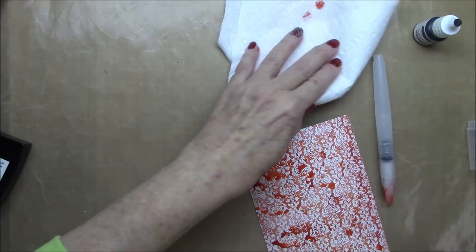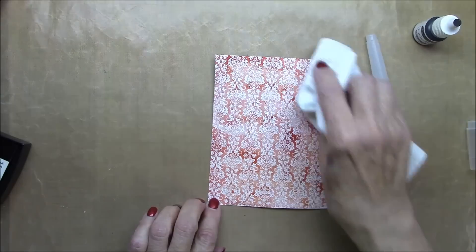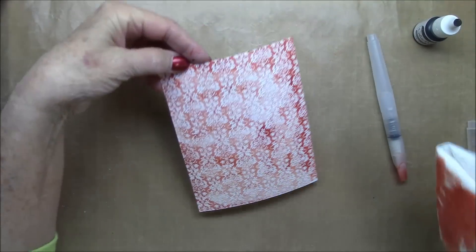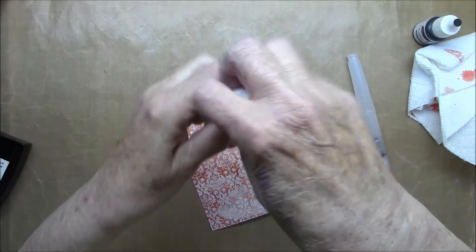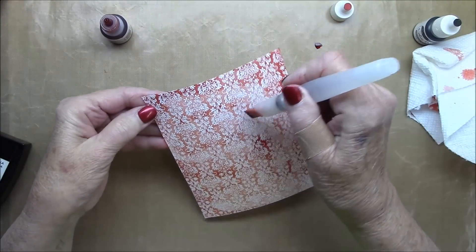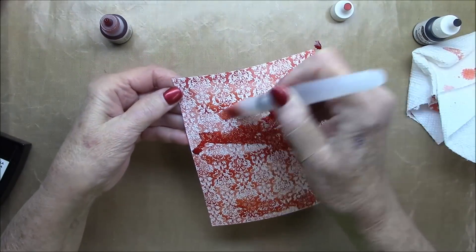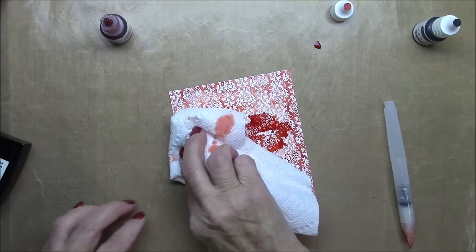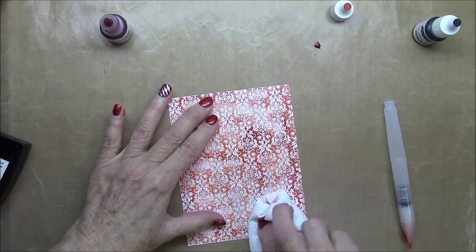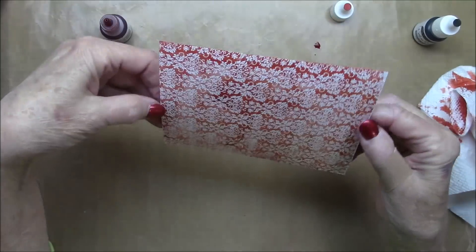I'd rather add layers than to have to toss it and start all over again. So adding more of the Wild Cherry Ink with my water brush, and then I'm blotting off the excess. You can see that damask design really emerging in the white. I think I got too much off there, but again, better too little than too much. I'll just keep adding until I have it the way I want it to look. Isn't that damask just gorgeous?